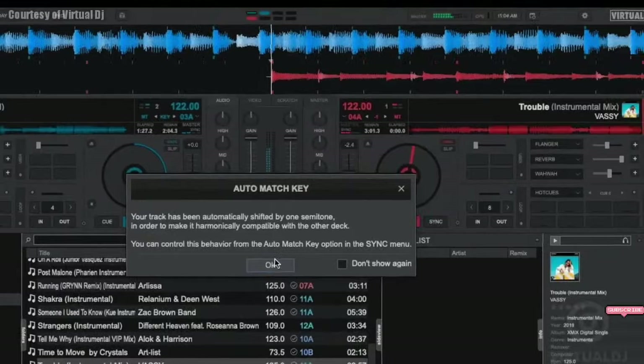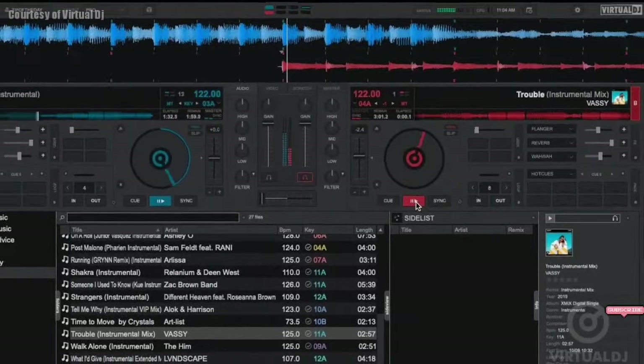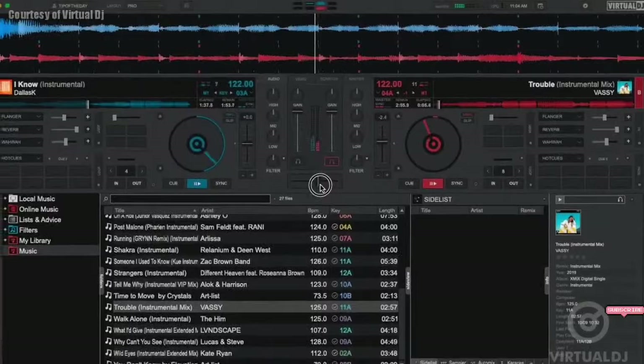Hey everyone, it's Brandon from Virtual DJ back with another tip of the day. Now I'm sure by now you know how powerful Virtual DJ is when it comes to helping you mix and beat match. However, if you want to mix even better, then take a look at Virtual DJ's advanced harmonic mixing feature, which helps you to mix musically in key.